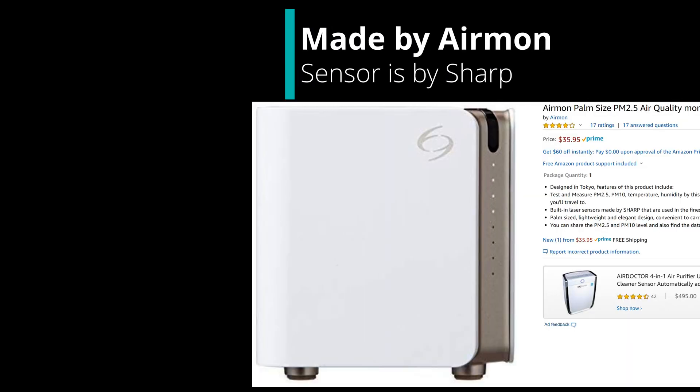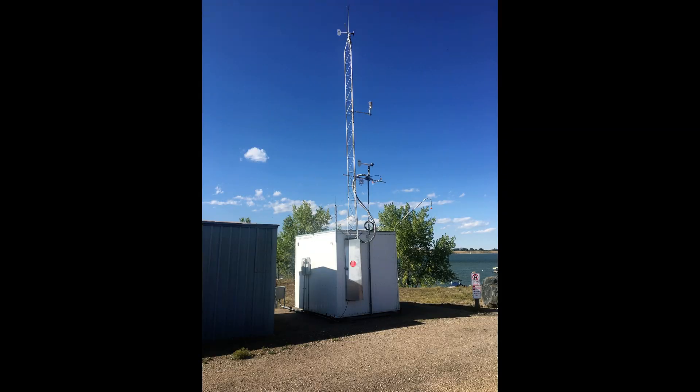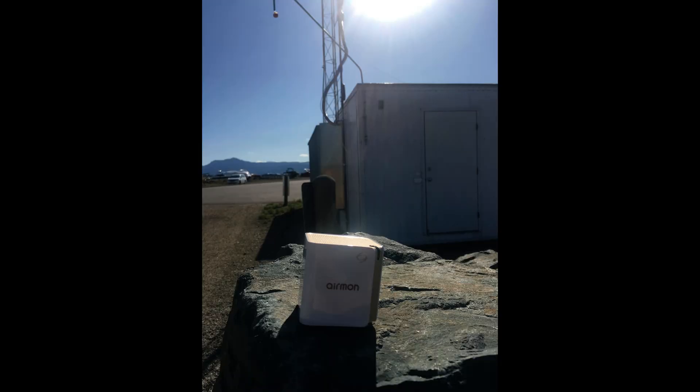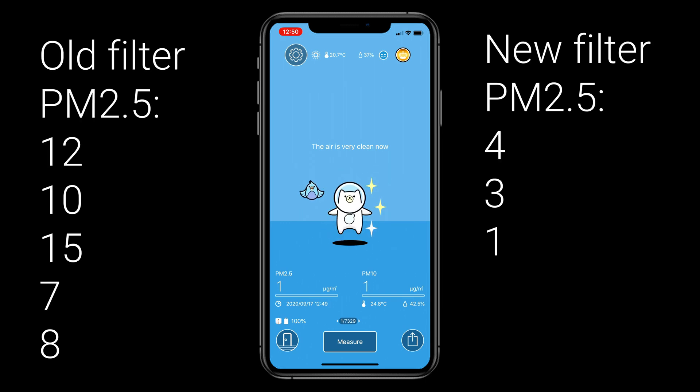If you're wondering about this AirMon with the Sharp sensors built in — I'm not saying they're the most accurate thing out there. I did go to the local government-funded air monitoring stations, like the one in Boulder and another near my house, and they matched up pretty close — really, really close. But I'm not saying this cheap $35 monitor is perfect. The Purple Air ones are around $300 and probably better, and the government ones are much, much better. But this is all relative — we went from 15, eight, and seven for PM 2.5 down to four, three, and one.